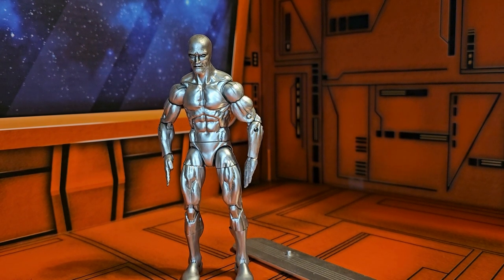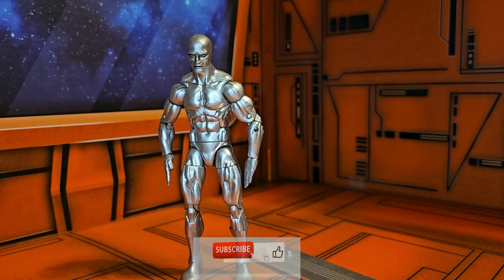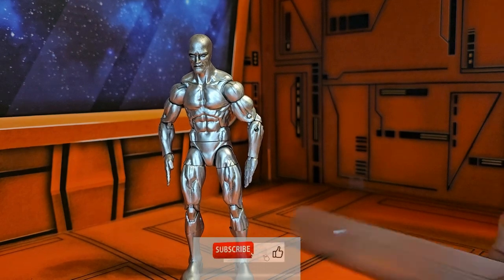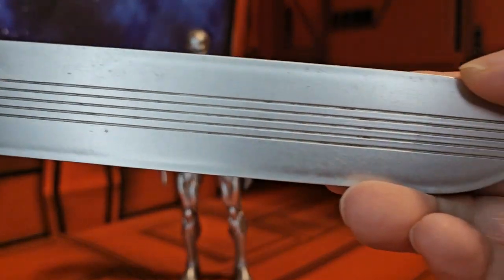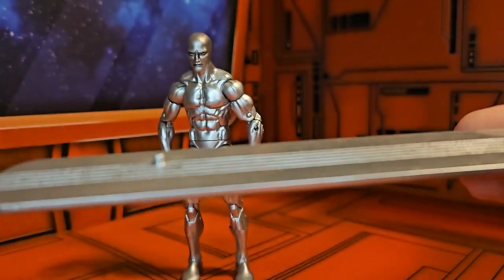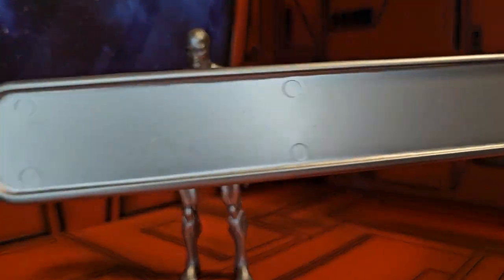Hello fellow collectors, today we're going to be talking about a 2015 release of Marvel Legends Silver Surfer. We have Silver Surfer here and we have his board. We'll take a look at it first — nice shiny board with a peg for a stand. The other side is pretty flat.